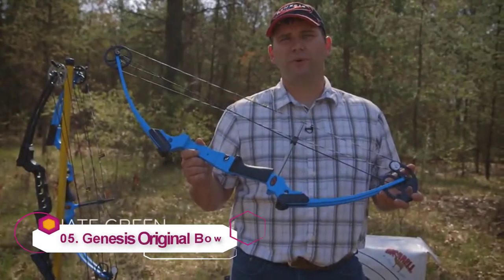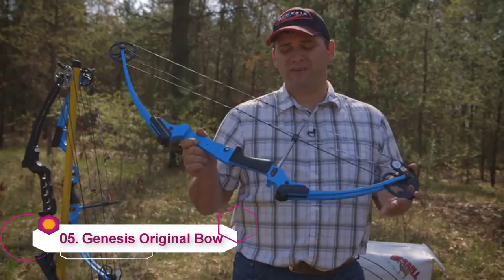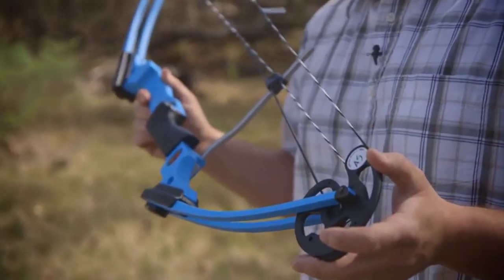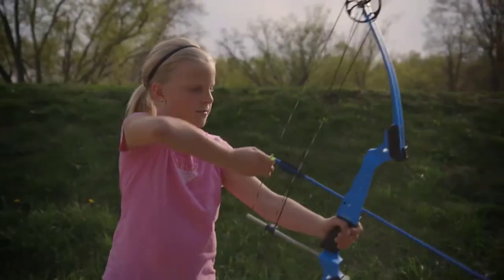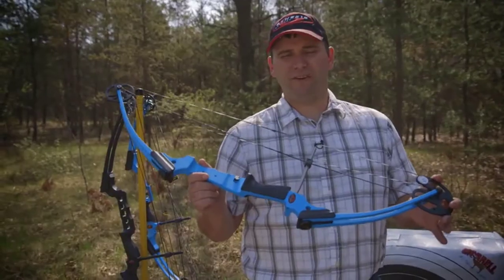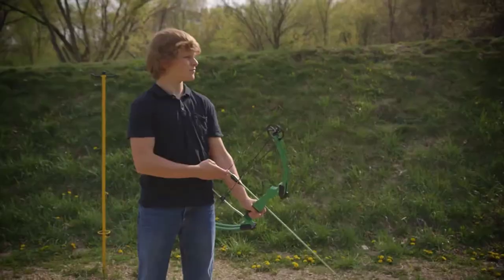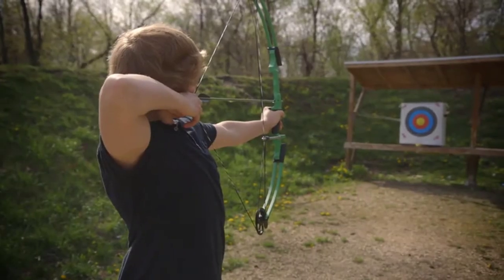This is the original Genesis bow. The benefit with the original Genesis bow is it's a hundred percent ready to be shot out of the box. It has an unlimited draw length and will fit virtually anybody. The adjustable draw weight goes from 10 to 20 pounds, which makes it very easy for anybody to draw the bow to their size and stature and comfortably shoot and have fun.